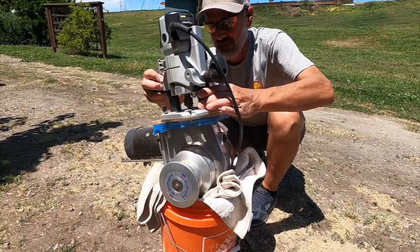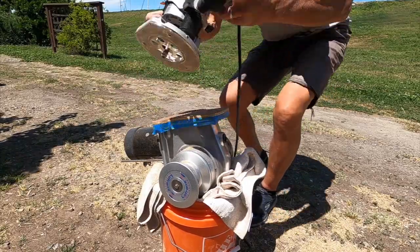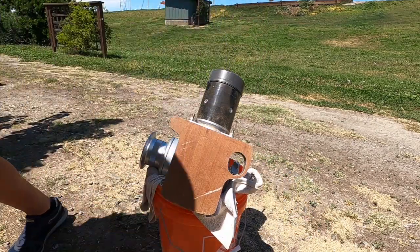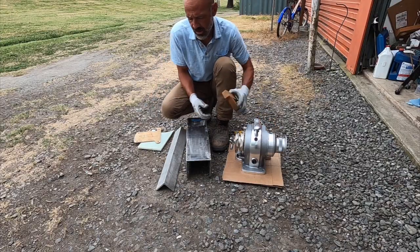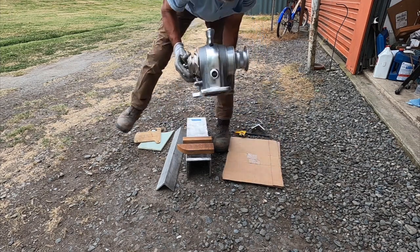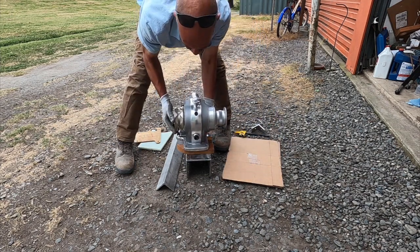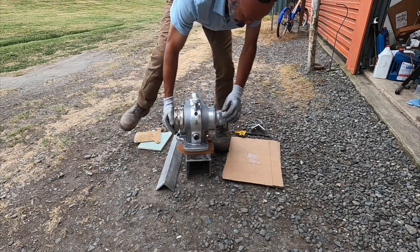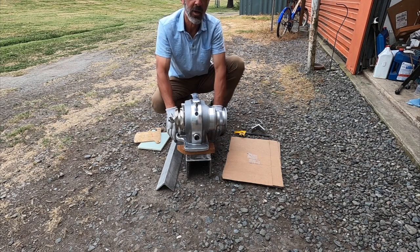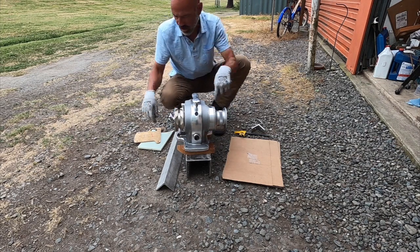I made a template of the bottom footprint with the windlass, and that'll be my G10 pattern. So this thing is actually going to sit up on blocks like this. The way it's spaced out to make the chain fall correct, it actually has to be offset a little bit off center.